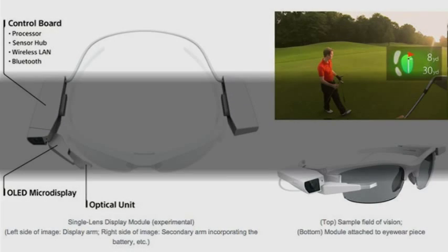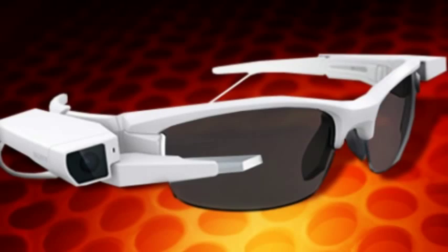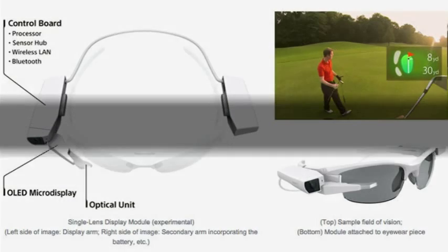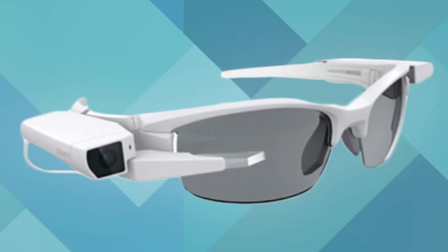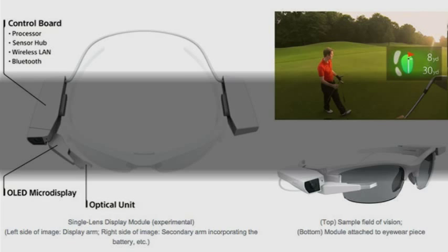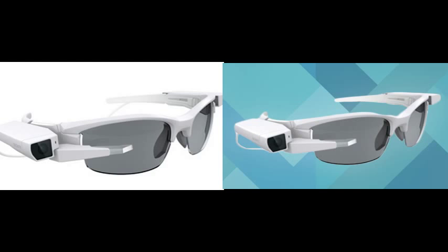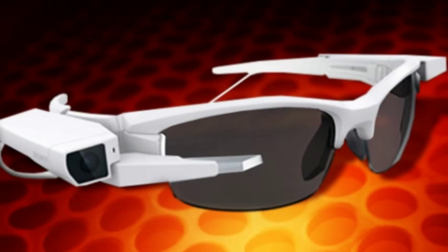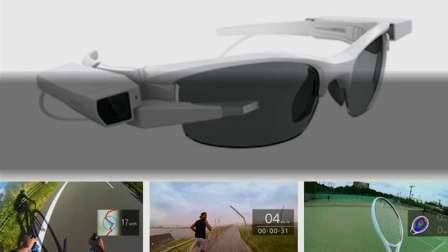Sony did not give details about when it would sell the smart eyeglasses when it showed off its latest prototype at the IFA Electronics Show in Berlin in September, but it said it will start mass production of the new single-lens display module in the coming year. The smart eyeglasses are designed to be worn for long periods of time and can be used to read SMS messages, while the device announced today is designed more for shorter periods of use while focusing on another activity.